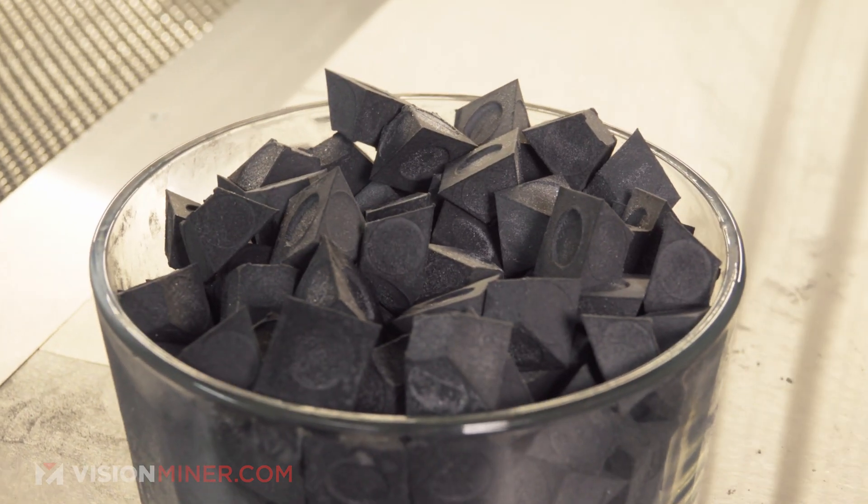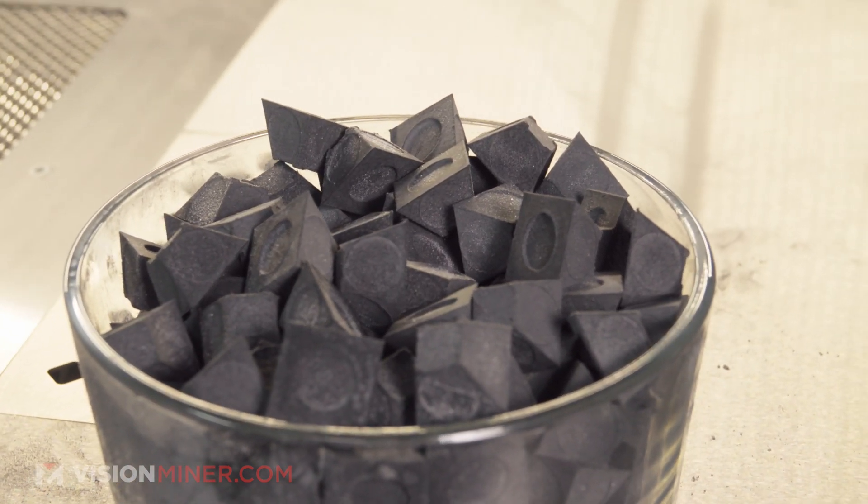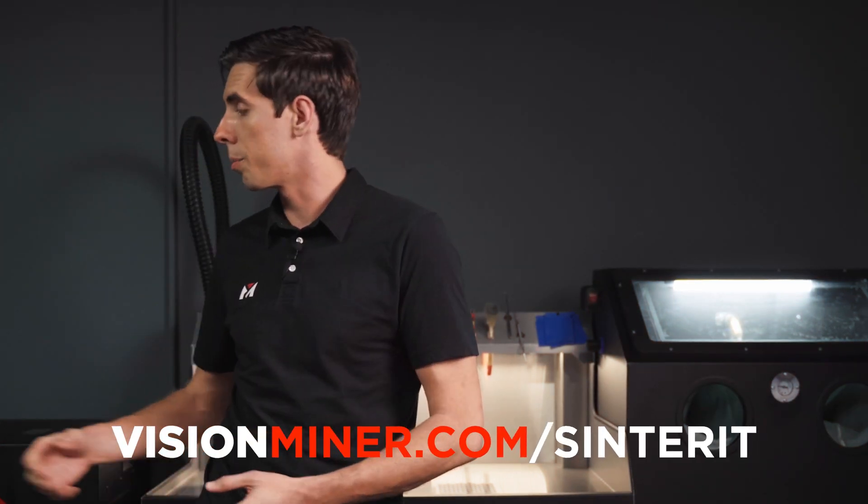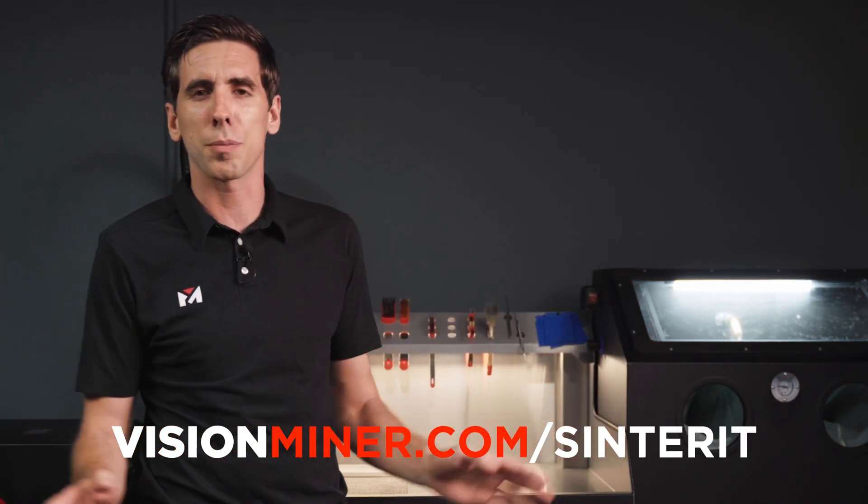We've been making our scanning pyramids on this machine right here, the Lisa Pro, which you can find on visionminer.com/Sinterit, along with all the other printers and accessories. But for right now, I'm just going to remove this print, take it through the powder handling station, and then sandblast it and show you what that process looks like.